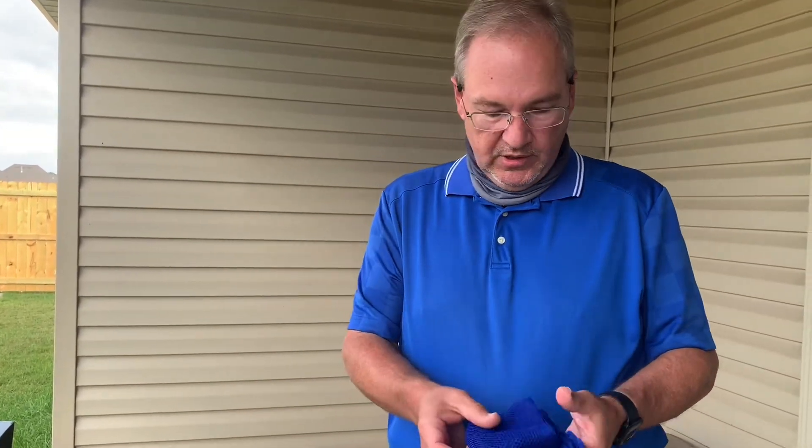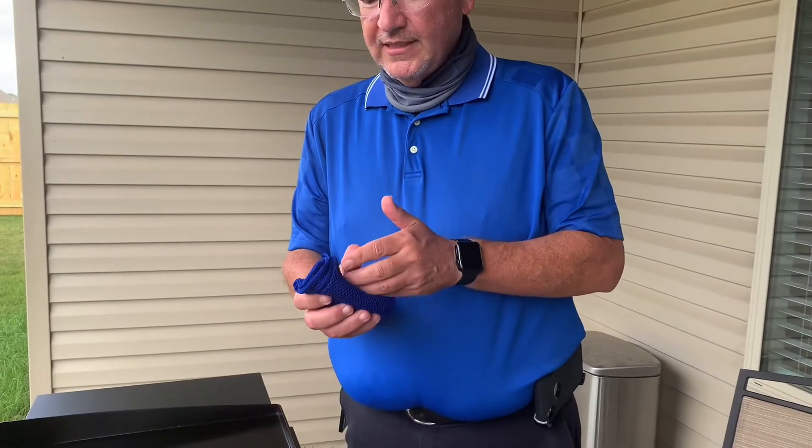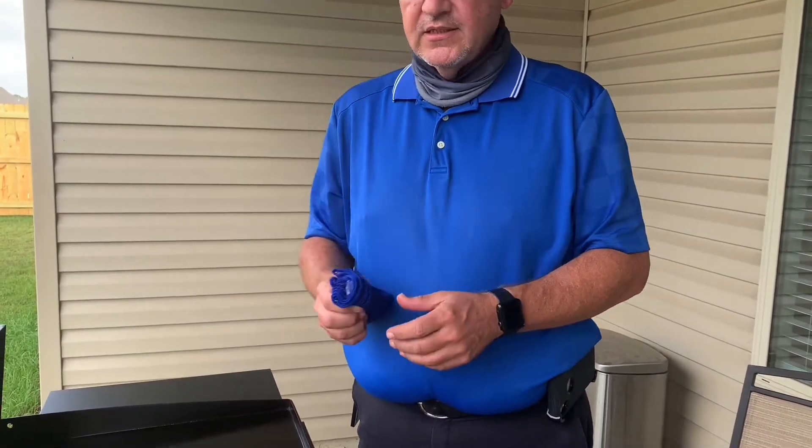So what I'm going to do is use the Norwex dishcloth and do that same process with this instead of paper towel.